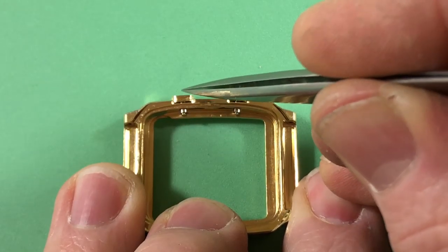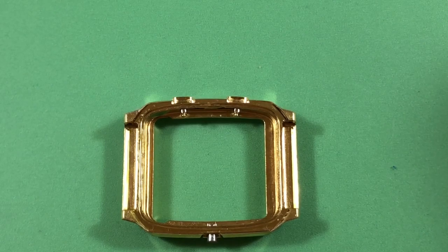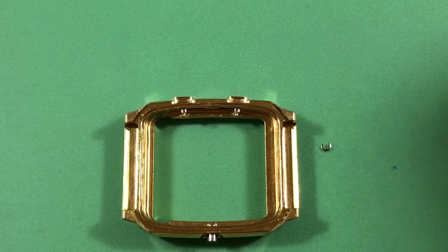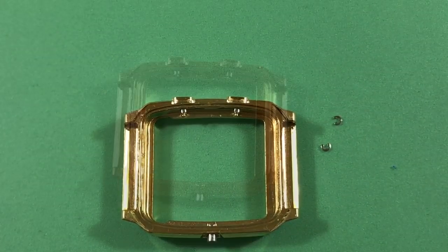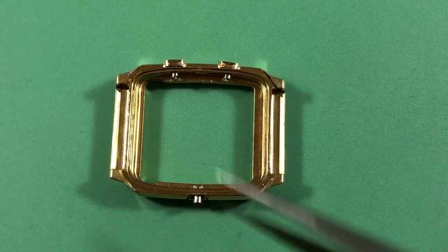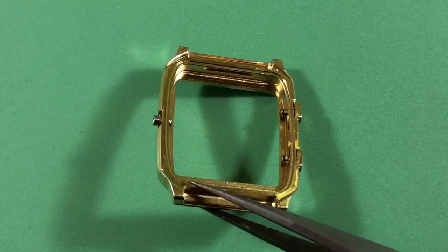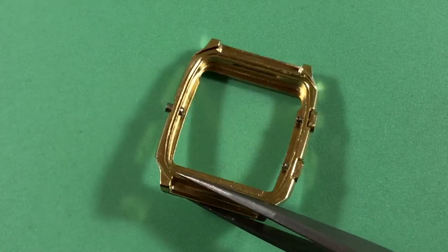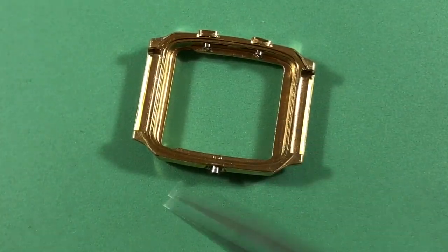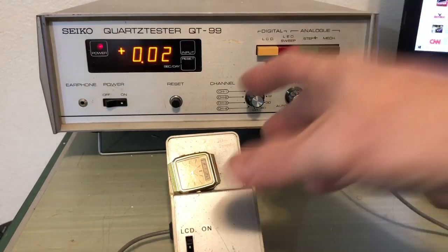Now it's time to put on the C-clips, which is always a little bit of a challenge, but with the right technique everything will be just fine. The circlips are in place — you can see where they are, all nice and clipped the way it ought to be. Now it's time to drop the crystal in — let's get that done. And there we are, after an adjustment.